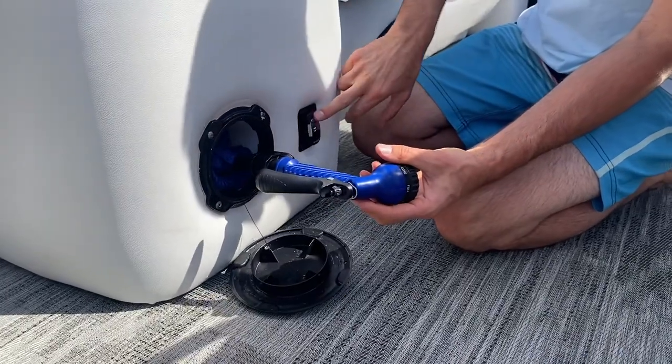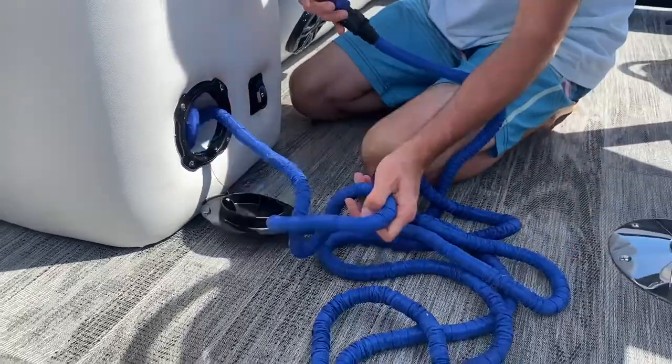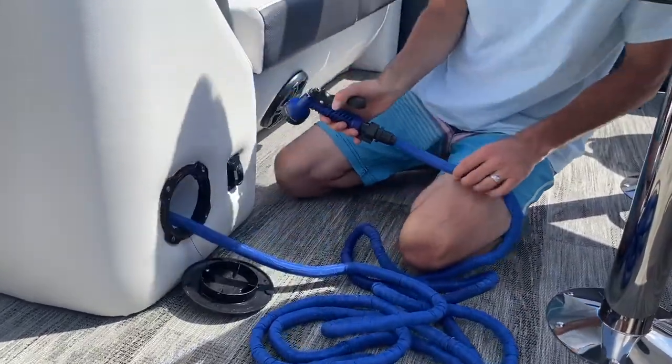Once it's out, go ahead and hit this button here to turn on the pump. This will fill up the tube full of water, and once it's full, you can almost start using it immediately.